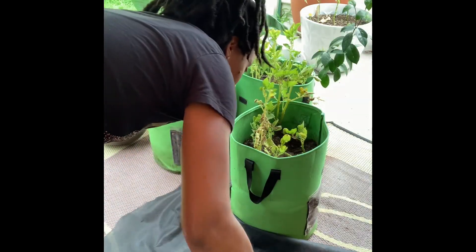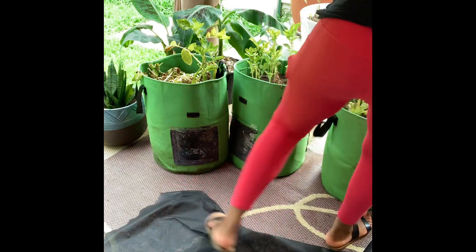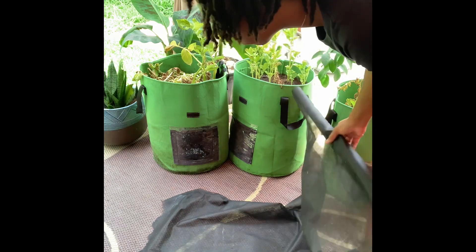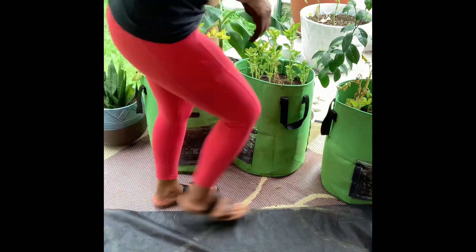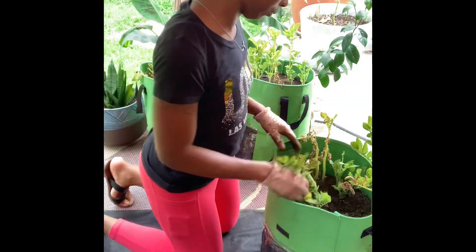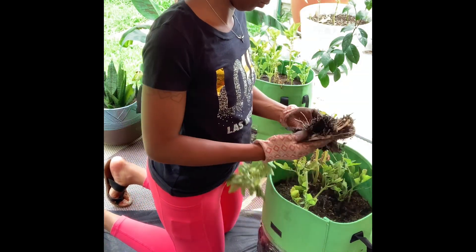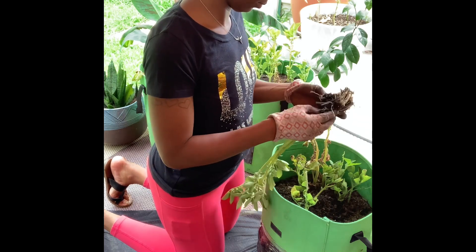Not gonna lie, I was a little disappointed, but that's not going to stop me. I learned my lesson — I know what not to do. I'm just going to stick to what I know that's going to grow what I need to grow. I went ahead and pulled what I had from these grow bags.